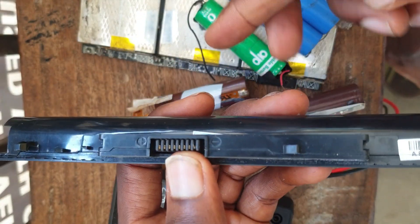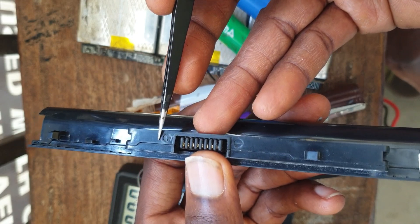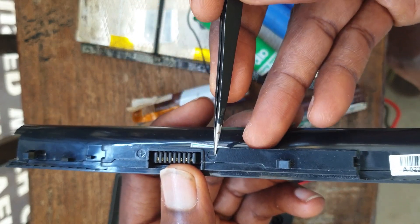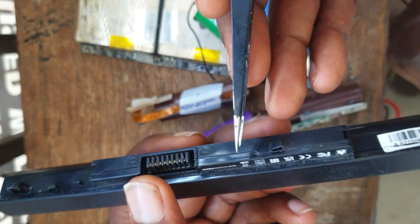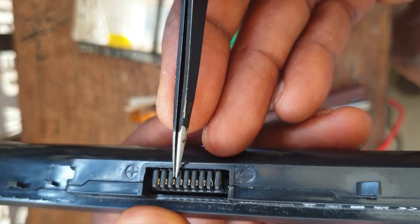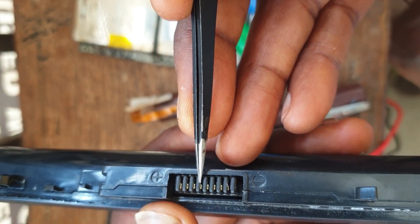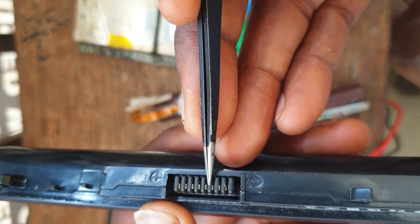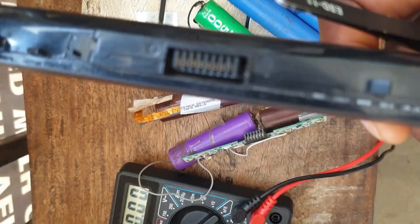On this side I have my positive, and on this other side I have my negative. And if you take a close look at your battery, we have about one, two, three, four, five, six, seven, eight — we have about eight pin-outs here.